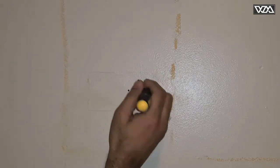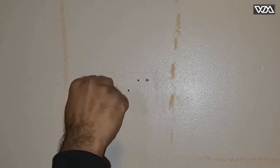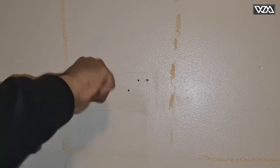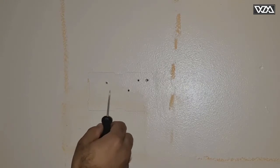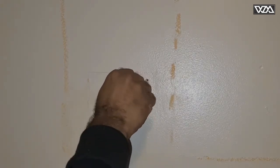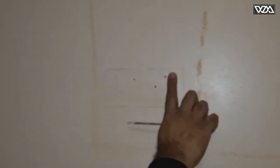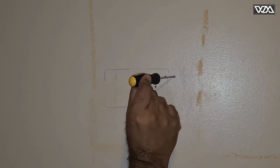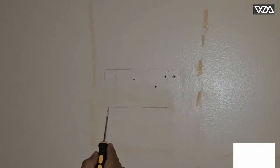Once you know where you want to install the box, you can also test the drywall to make sure there is no stud behind it — just like so — so that you don't make a hole and then find out there is a stud behind it. I've moved my box about an inch to the left because when I tried in the original position, I could see there is a stud or metal behind it. So this is my new position for the box.